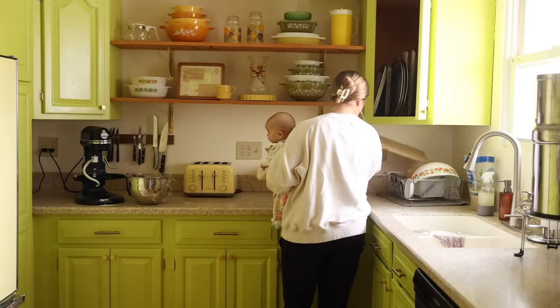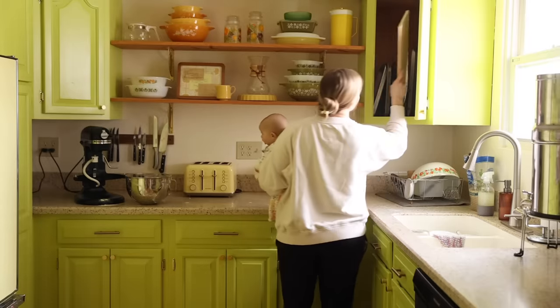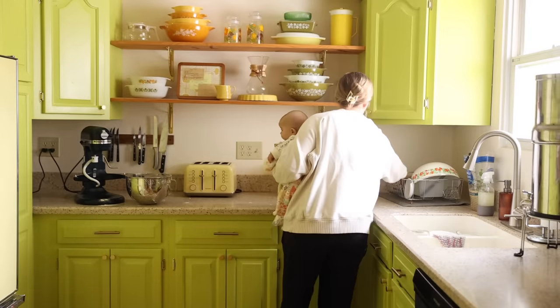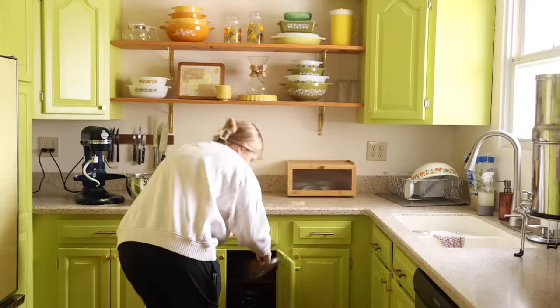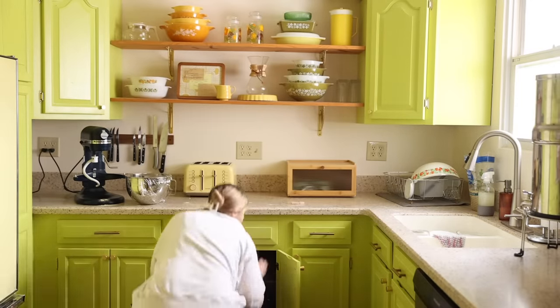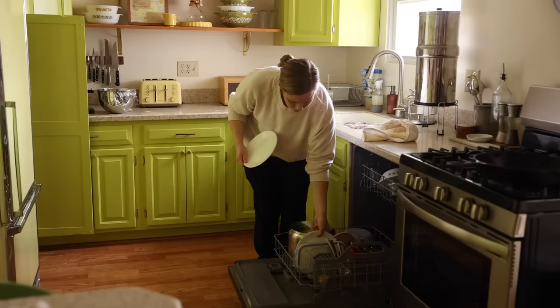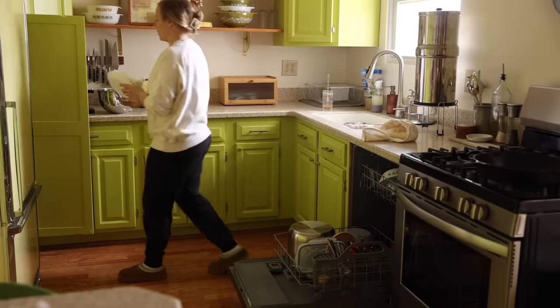Once I get the dough set aside to rise, I start cleaning my kitchen. It's really important to me to have a clean kitchen before I officially start the day because it feels like a clean slate and it's just so refreshing.